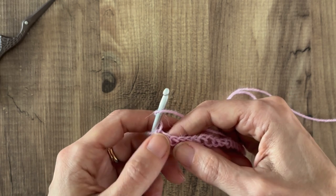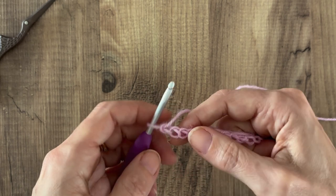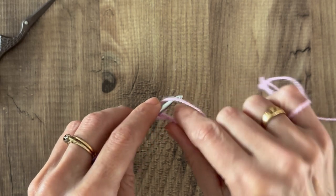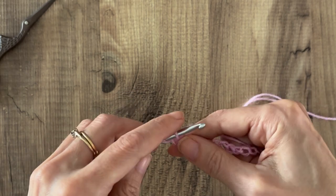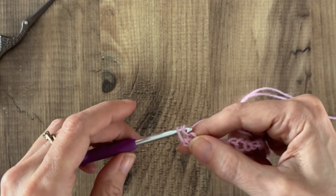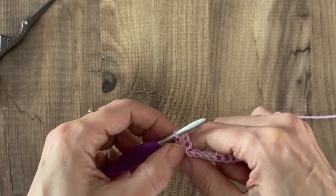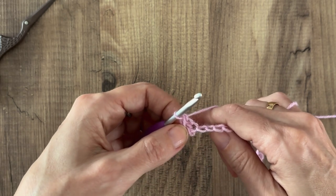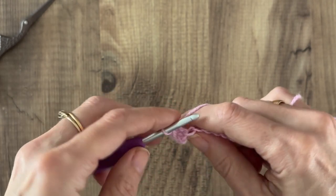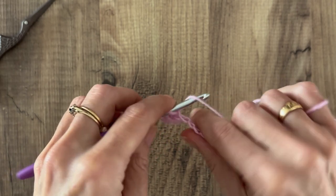I'm going to give you a quick idea of how the paired extended single crochet works. For a full tutorial check out my other video — I'll pop a link top right. I'm going to start by inserting my hook into that first chain, yarn over pull up a loop — two loops on hook — yarn over pull through one, yarn over pull through two. That is an extended single crochet, using US terms. I'm going to work two extended single crochets in that first chain from the hook.